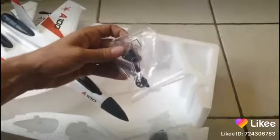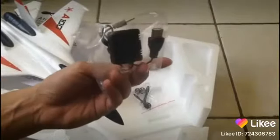And as you can see here, this is just a bunch of extra bits. The charger...